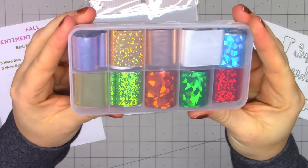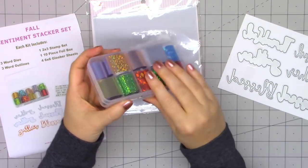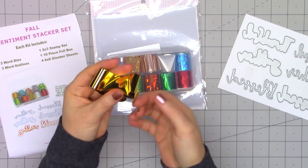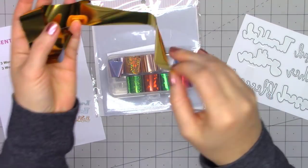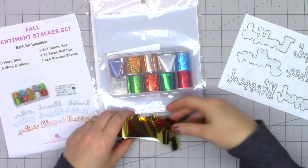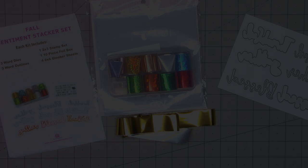These are basically 6x6 double-sided adhesive sheets, perfect for using the foil. Then you'll receive a lovely set of foils. I am showing 10 different foils, but due to a manufacturing issue, there will only be 9 included in the kit, and Queen & Company has adjusted the price for that missing foil. Queen & Company's foil is super easy to use — you don't need to heat set it. You just adhere it to anything sticky, so this is where those glue burrs come in handy. You can also use red line tape. There are so many different options.